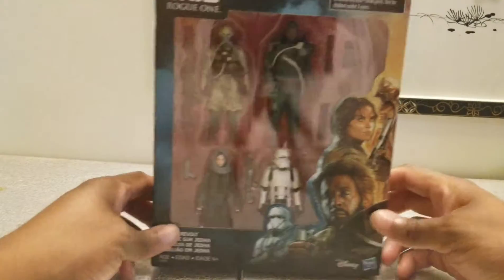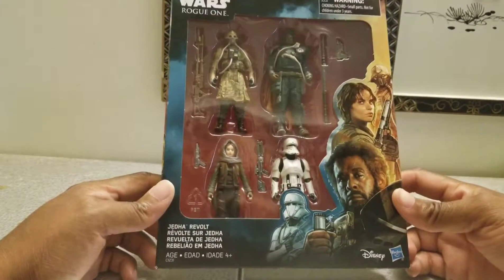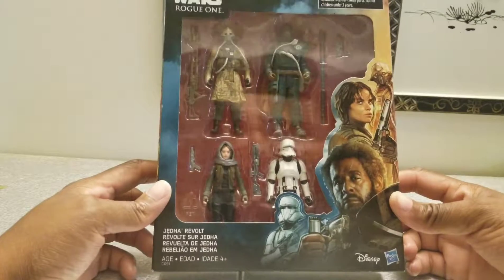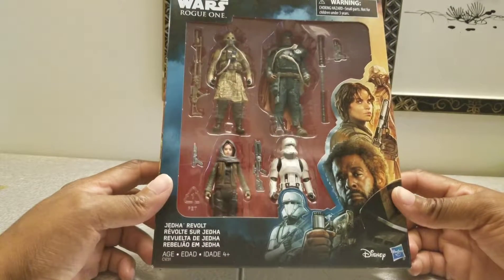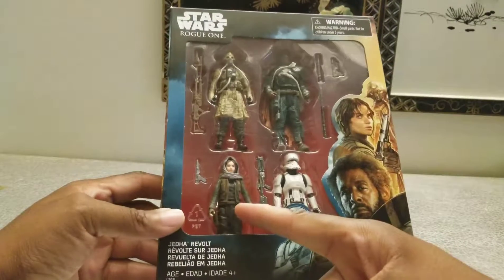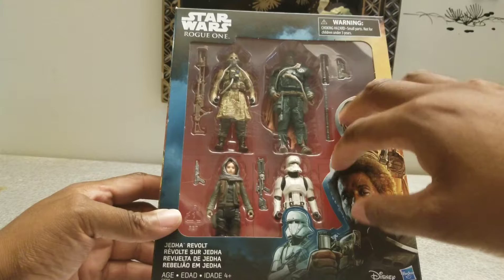What's up everybody, Bob Hollywood here with Bob's Hollywood. I'm going to be doing another Star Wars figure review. I have a four-pack of the Star Wars Rogue One characters. I already have the Rey so I'm not going to go over her, but I'm going to go over the other three.